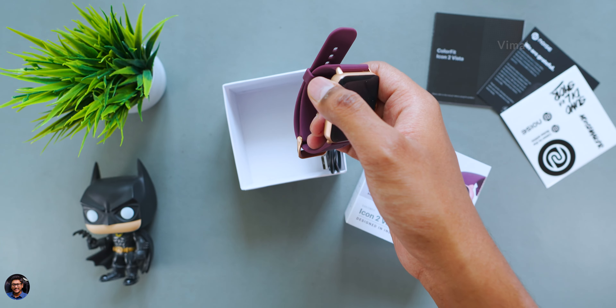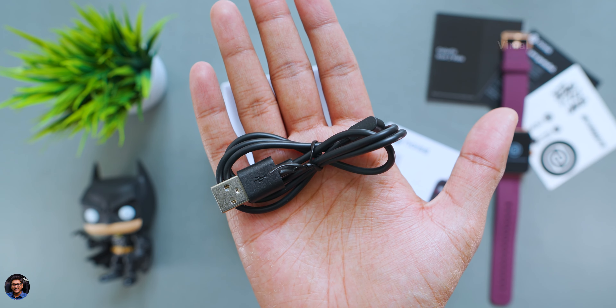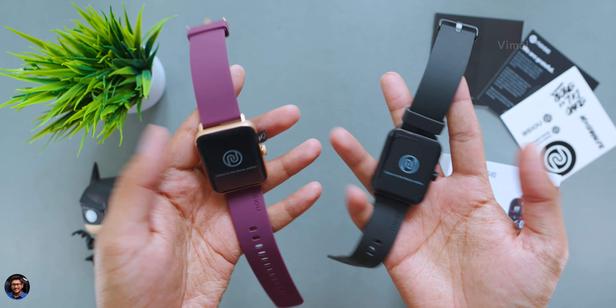The brand new ColorFit Icon 2 Vista from Noise came in this sort of box packaging. We have two color variants — Jet Black on the left and Deep Vine on the right. I'll be unboxing both colors in this video. Talking about the packaging, it's very simple with just the Noise branding and a picture of the smartwatch. Without wasting any more time, let's quickly unbox it.